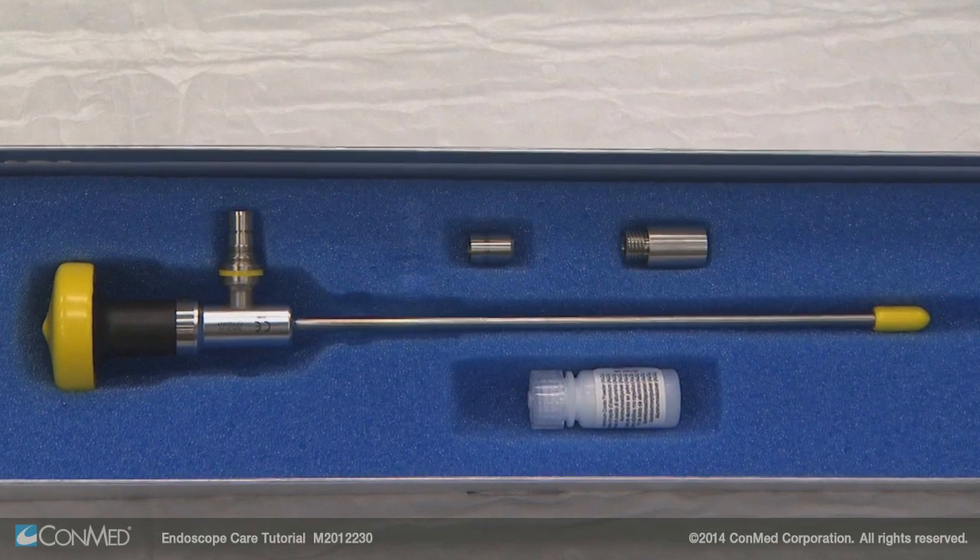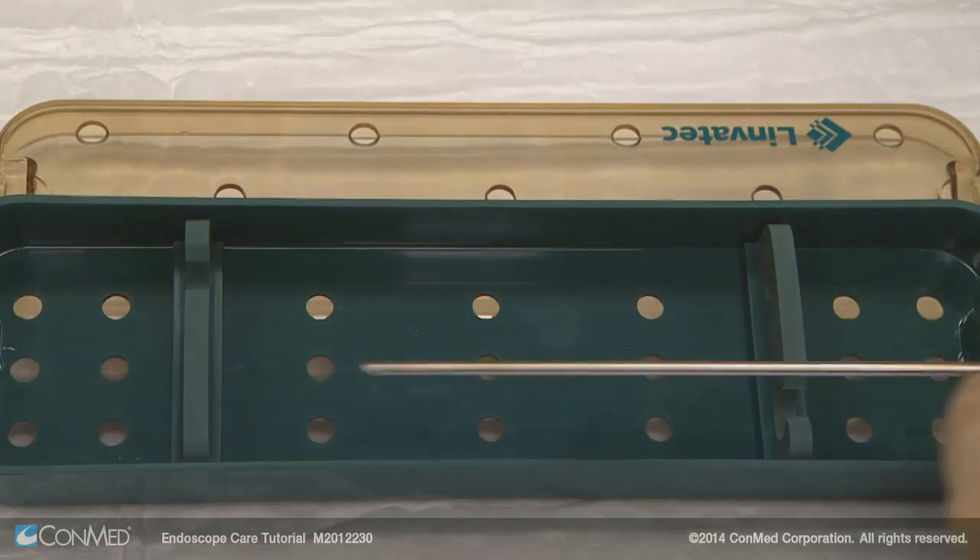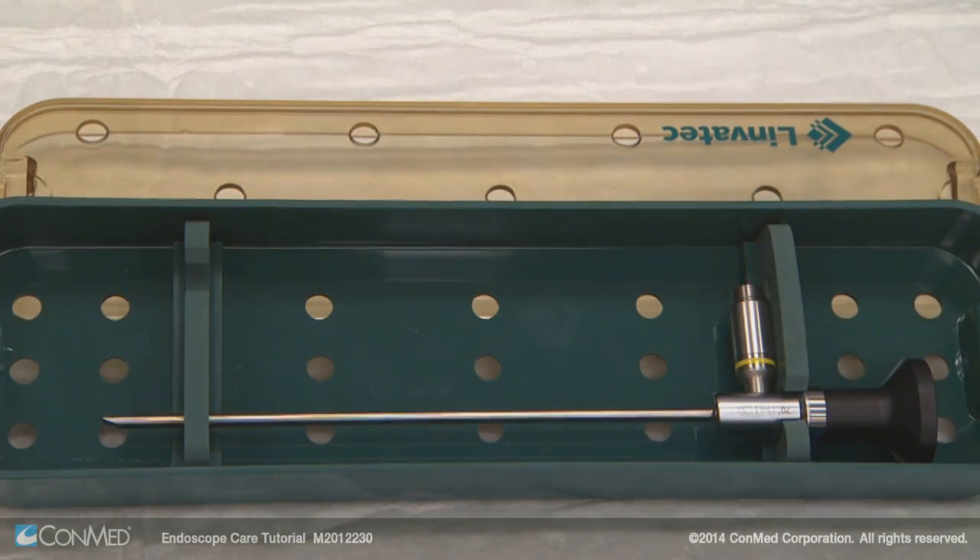When not in use, the endoscope should be stored in either its original shipping box or in a ConMed Linvotec instrument storage tray to prevent damage.